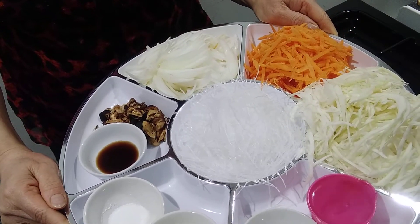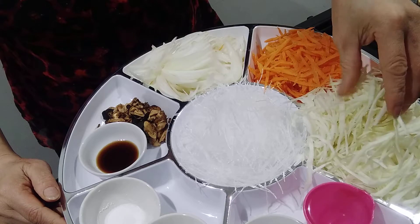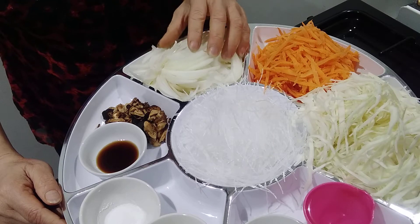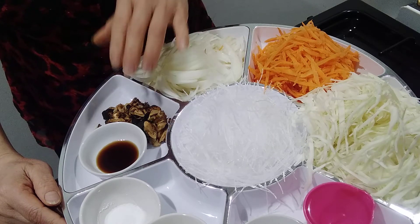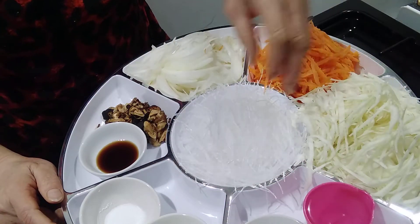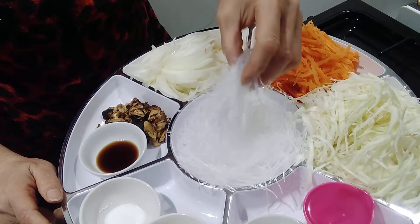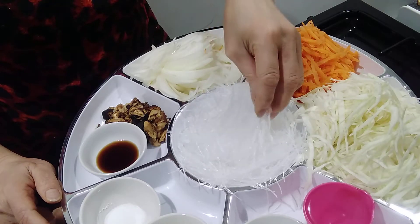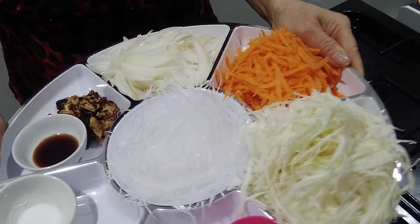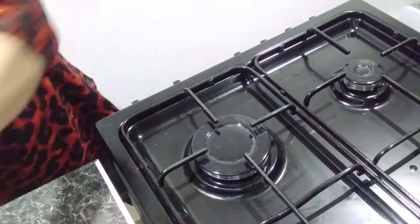Here are the ingredients. We've got cabbage — you need to shred it really fine if you can — and carrot, some big onion which makes it sweet, shiitake mushroom, soy sauce, salt, oil, sugar, and water. The main thing I really like is what we call glass noodle or mung bean noodle — you can only use this one for inside the spring roll.